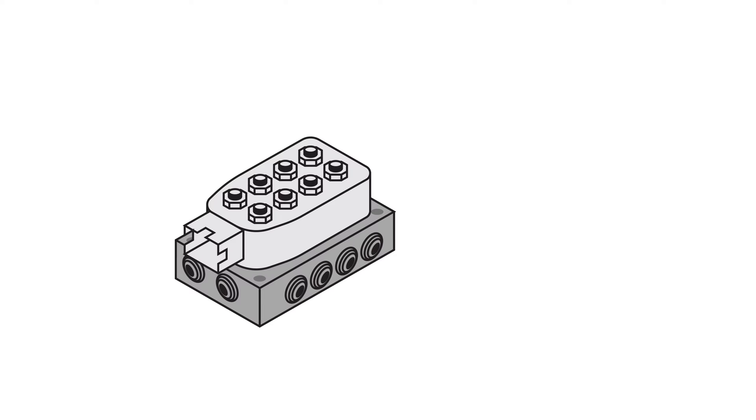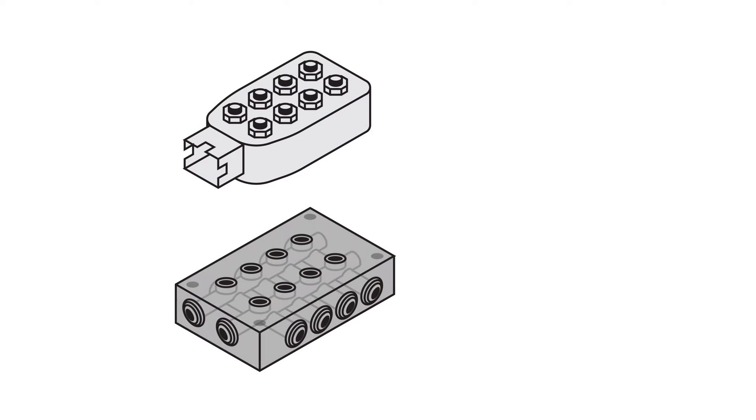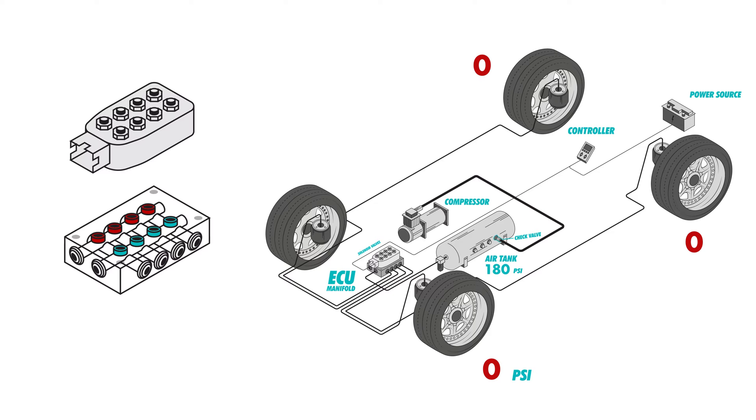A manifold is generally made up of eight electric solenoid valves. There are two groups: four fill valves and four dump valves. Say your air springs are totally empty — what stands in the way of all that pressure in your tank going out to those air springs is those four fill valves being closed. When they open up, it's going to add pressure up until your desired pressure is reached in each of those four corners, and then they close. That's what the four fill valves are for.